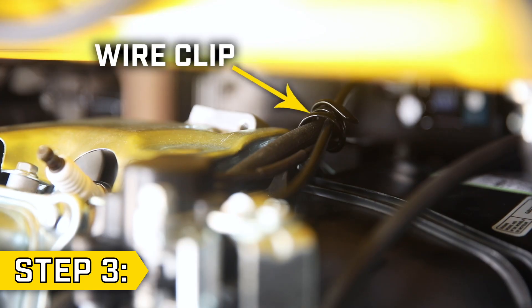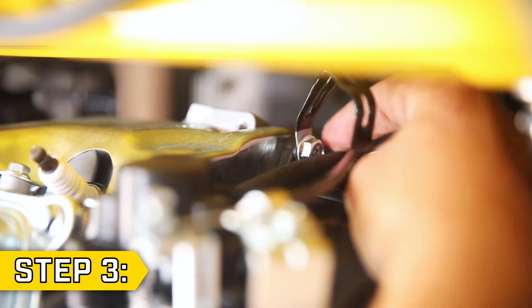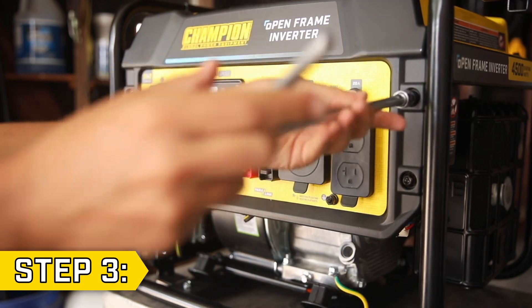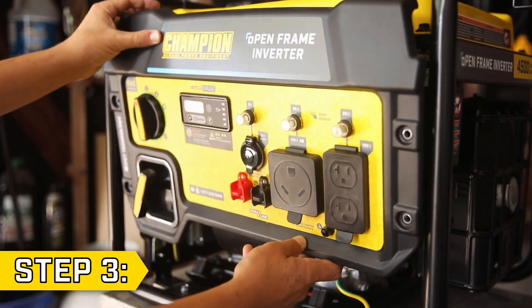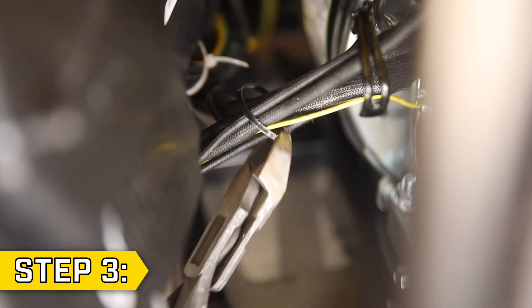Step 3. Reach back behind the carburetor and undo the wire clip to free the wires beneath the fuel tank, then on the front of the unit use the 10 millimeter socket to remove the four bolts holding on the front panel. Gently pull back the front panel and follow the group of wires, undoing the wire clips and cutting zip ties to free the wires.